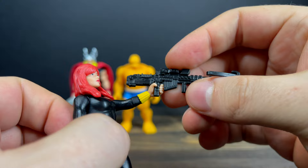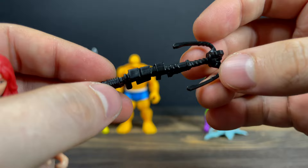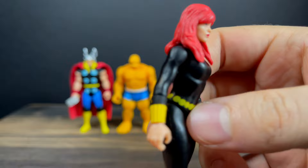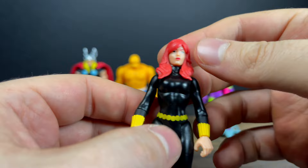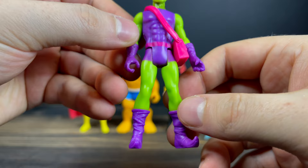Then you have Black Widow — nice costume, you've got the red hair. But this gun that comes with Black Widow is really wacky and random, very Toy Biz-ish. A couple of pistols would have been nicer, or maybe some Widow Stinger effect pieces. You can twist her wrists, which is cool, but the weapon is just an odd choice.